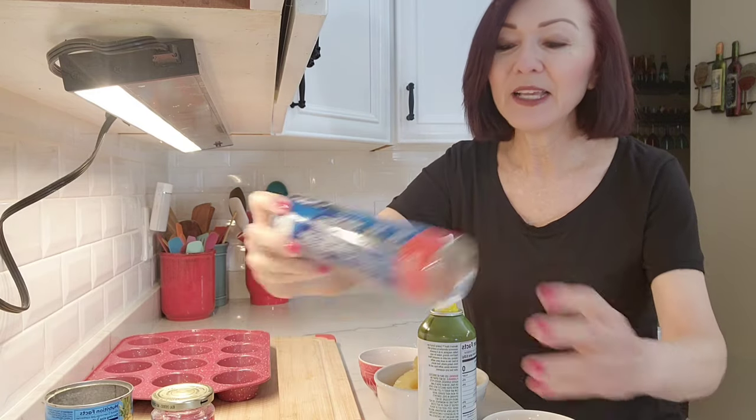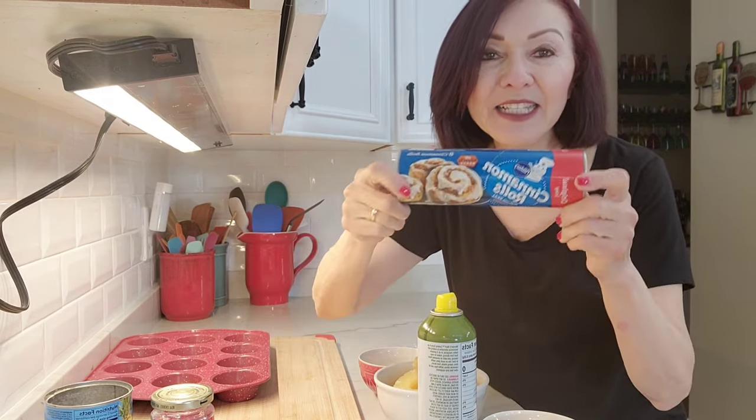Hi everybody, welcome to my channel Rosie Cooks. I have a really easy dessert that looks really good. We're gonna make pineapple upside down cinnamon rolls using canned cinnamon rolls. Super easy, let me show you how.